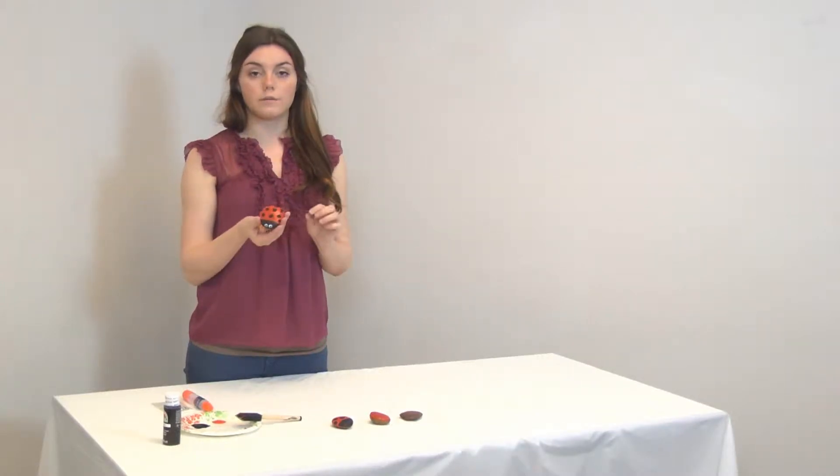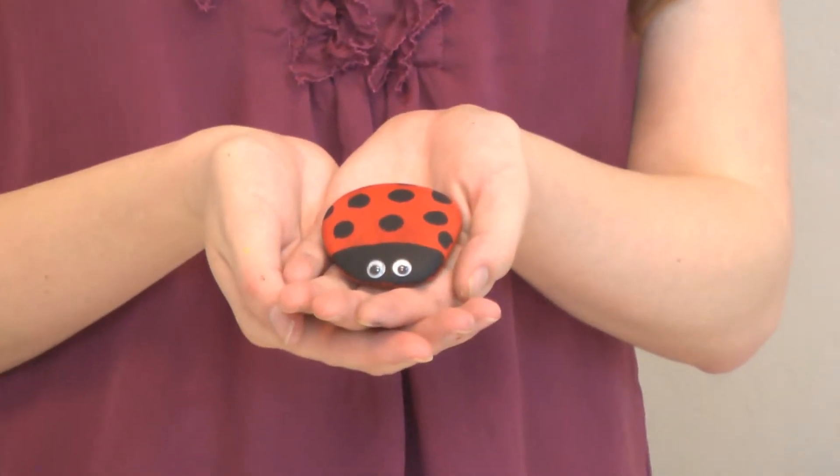We are going to show you how to make little ladybug rocks that you can put in your garden or in your front or backyard.